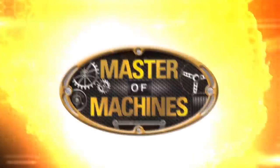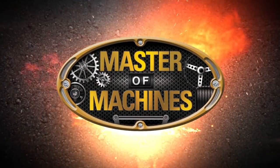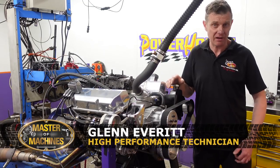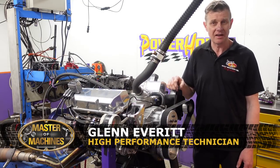Hi, I'm Glen Everett, Master of Machines. For this episode, it's technical time, and we're here at Powerhouse Engines in Warragul, Victoria, Australia.